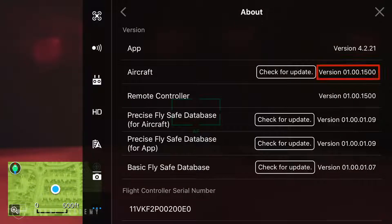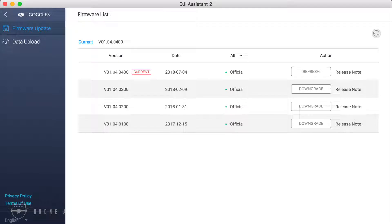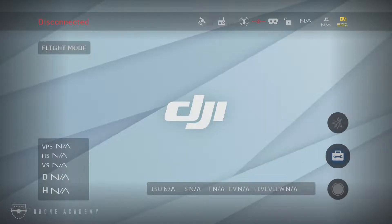The very first thing you're going to want to do before we get started is check your firmware on your aircraft and your goggles and make sure they're up to date. For the aircraft, you're looking at version 1.00.1500 or higher, and for the goggles, it's 1.04.0400 or higher. You can check those either in the app or in the DJI Assistant app on your computer. Either way, just make sure you're up to date.